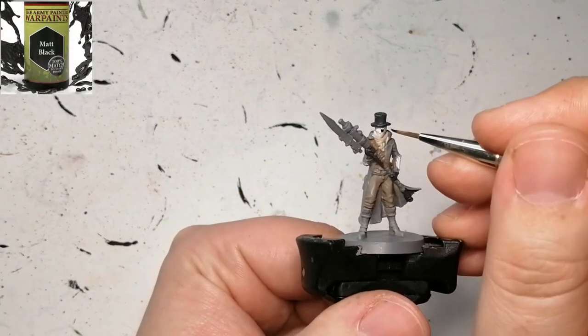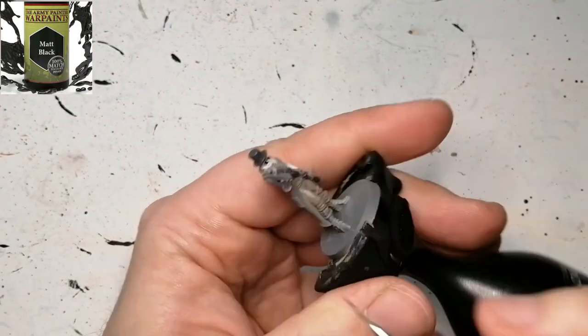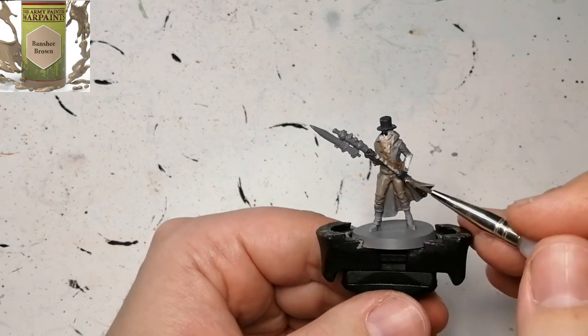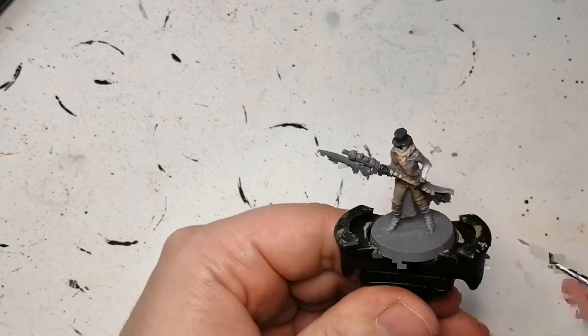Even though it's very dark, this guy's wearing glasses, so a little bit of Matte Black — but I completely messed it up. I should have come back and fixed that; it looks like he's got a big blotch of black on his eyes. But here's why: I use that Banshee Brown again just to do straps on the spear rifle.